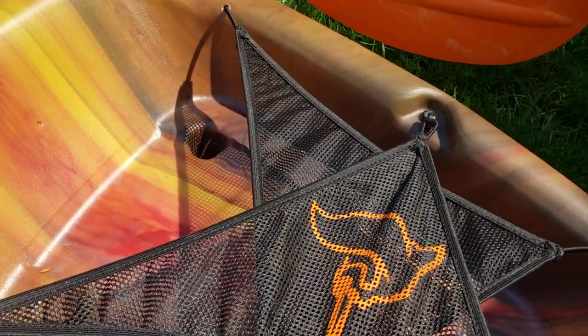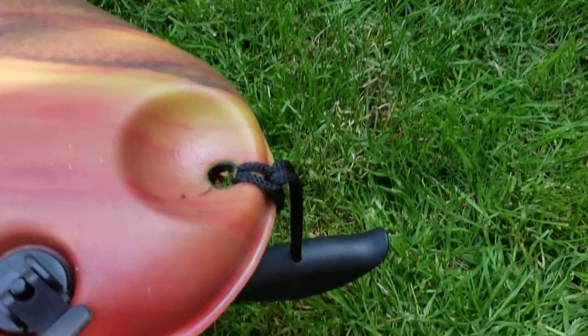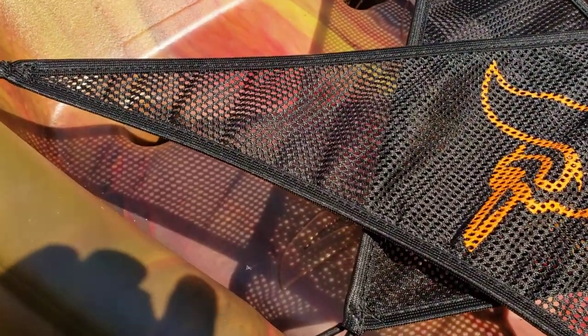I wish the storage netting would have been bigger and covered more of this area, but you get what you get. There's a drain plug and another handle in the back. The main reason I picked this version over others is because of the scupper holes right here — they go all the way through the kayak, so water will back-splash up through here, or if you get water over the top, it will drain out, which is really nice.